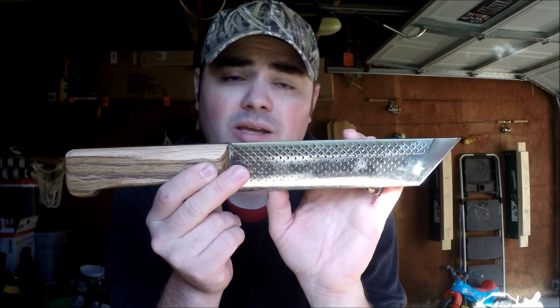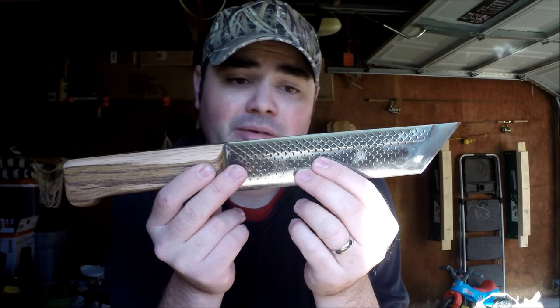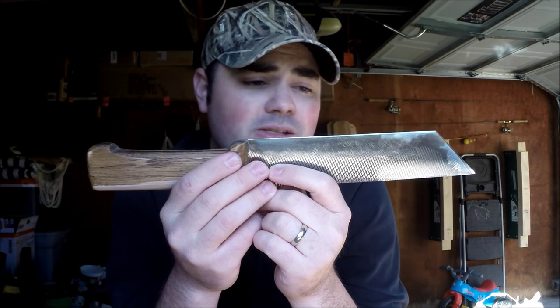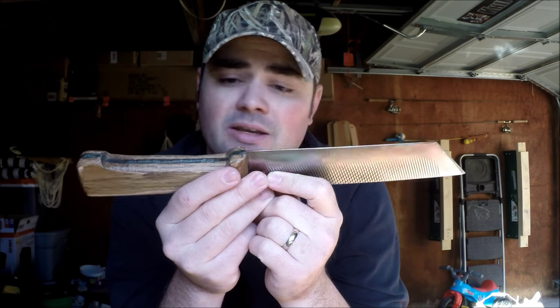These big knives are not easy to make. A lot of guys don't make big knives, and I know I don't have the skill to do it. So I appreciate the work that someone would do to make a knife like this. This is an absolutely outstanding knife.